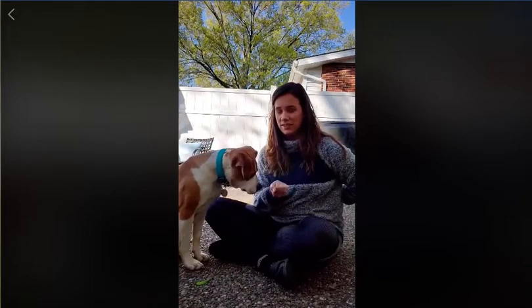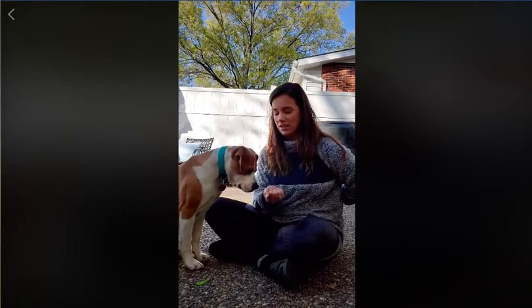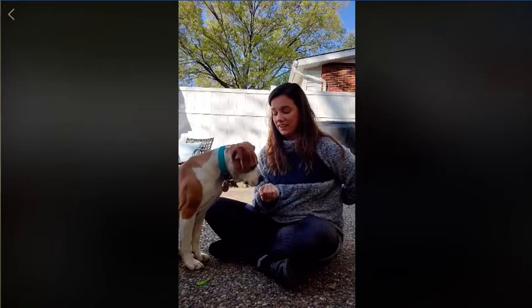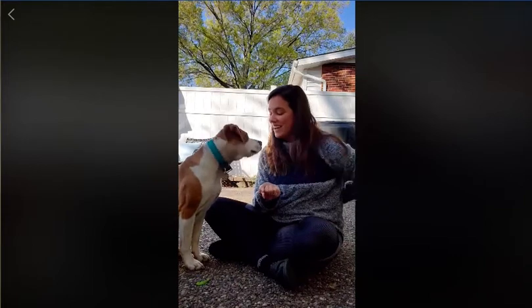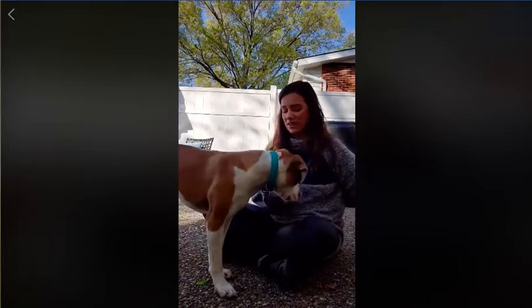So I'm going to go ahead and put my hand out. I close it. Hand out. I'm not going to give him a command yet. Yes! Good boy. The second he gave me eye contact, I rewarded him from what was behind my back. So we're going to try that again.